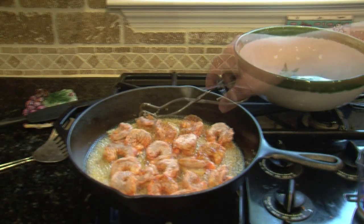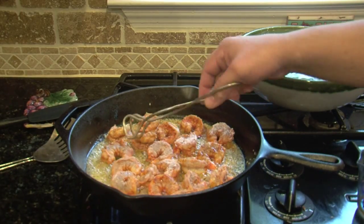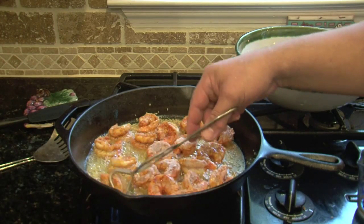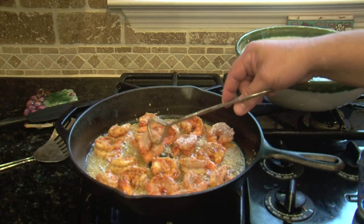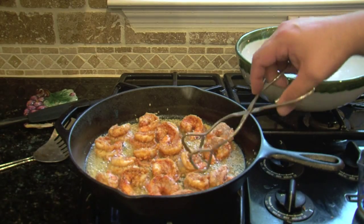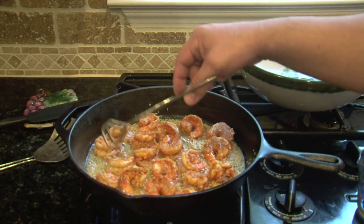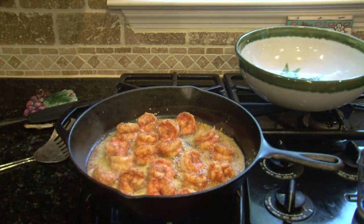After three minutes we're actually going to flip them. Make sure you do this — you do not want to overcook shrimp, and you definitely do not want to burn the garlic, as I've told you before. It will cause it to be very bitter, and you do not want bitter shrimp. Look at that color — they're turning golden brown and just looking delicious. Can't wait to eat this tonight.